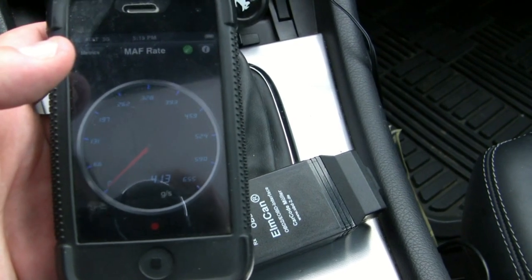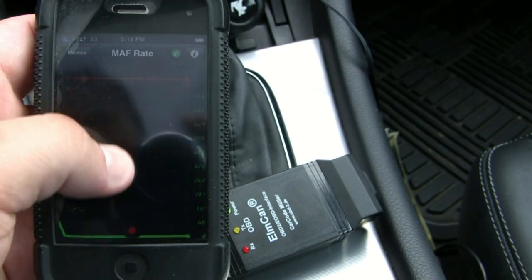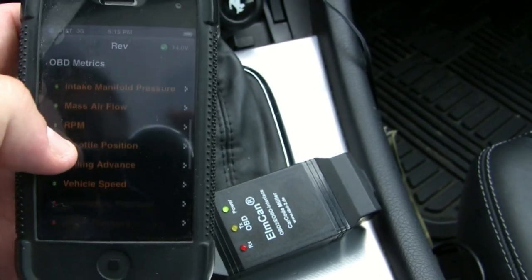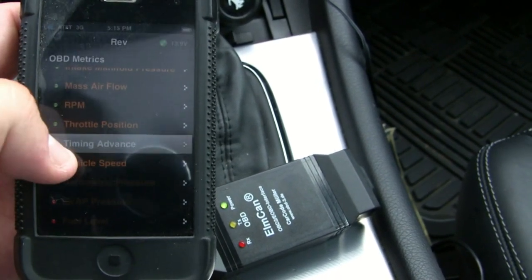You can see different fuel trims reading your O2 sensors and mass airflow — you can probably hear the car revving up. It does both and you can record one at a time if you want. You also have vehicle speed, throttle position, and timing.